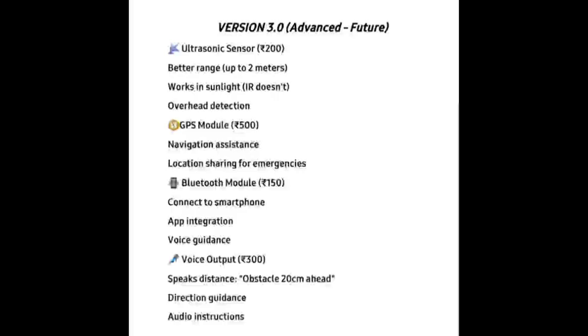Our vision is to make smart navigation accessible to everyone regardless of cost or complexity. Our project is a step toward a safer, smarter, and more inclusive future. Thank you.